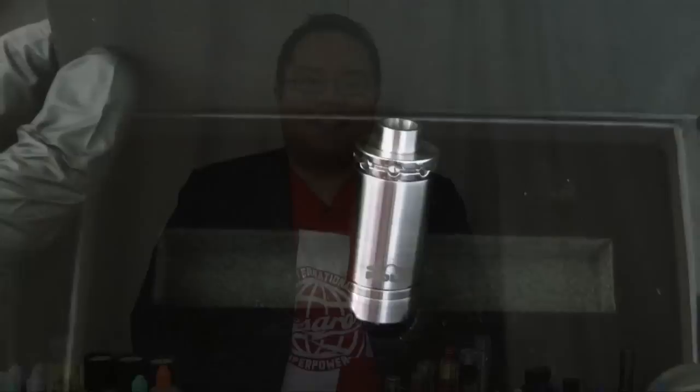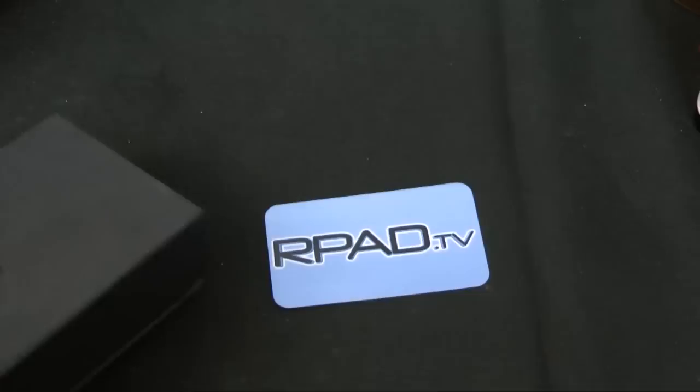The Aqua atomizer comes in a black decorative box. The latch is magnetized and the UVO System logo is on the top of the box. It includes a couple of accessories that are quite useful.